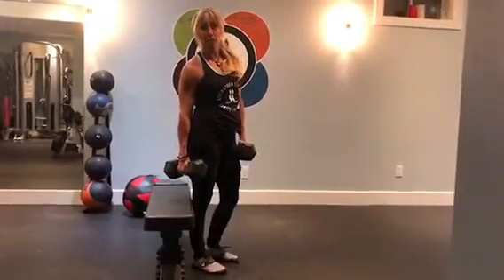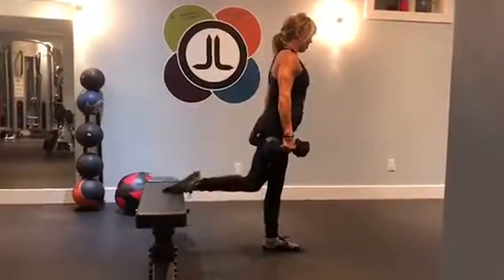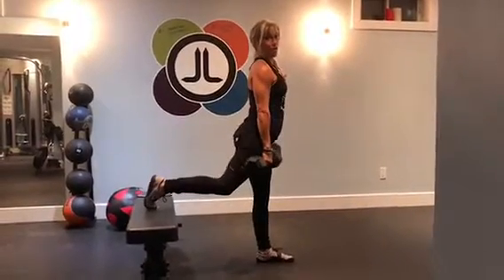Hey guys, this is Bulgarian Split Squat Lunges. You can put your toe up on the bench or put your shoelaces down — it's your call. You're going to find it easier on your toes.